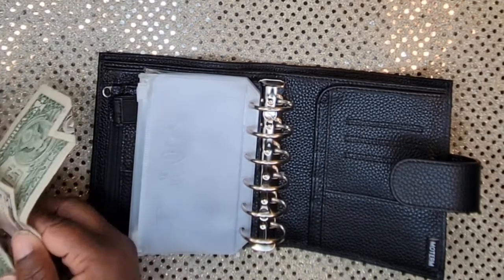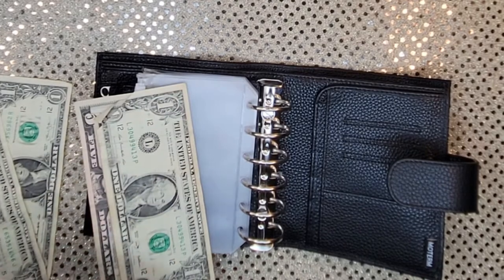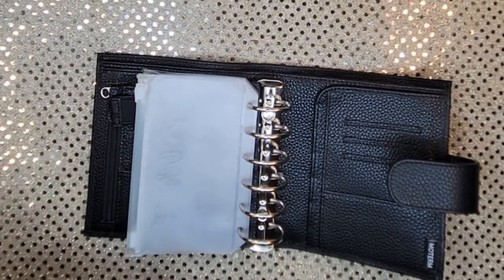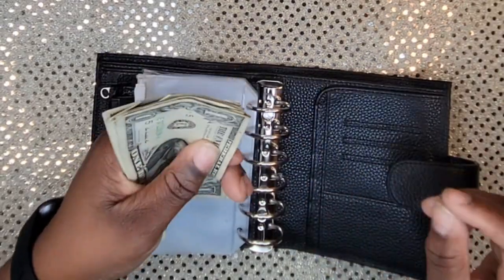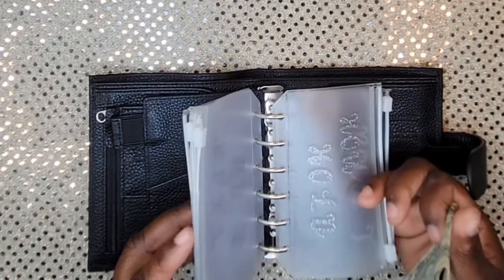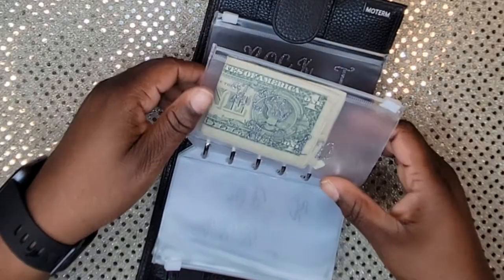The only money I had in my binder was fifteen dollars in the household envelope. My sister would be proud because she insists money has to be turned the right way — me, it doesn't matter, hand me money and I'm going to spend it. So we have one, two, three, four, five, ten, fifteen to put back into household. We'll fold that, unzip it, and put it in household.